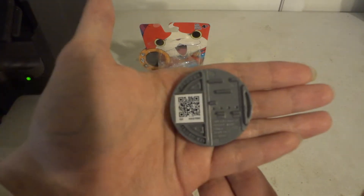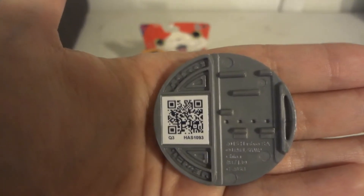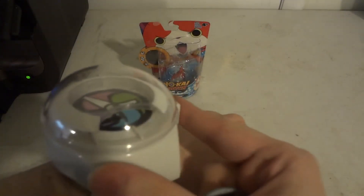Let's see if the camera will focus here. Come on — there we go. So there's the QR code. You can go pause the video, grab your 3DS, and scan it into your Yo-Kai Watch game.